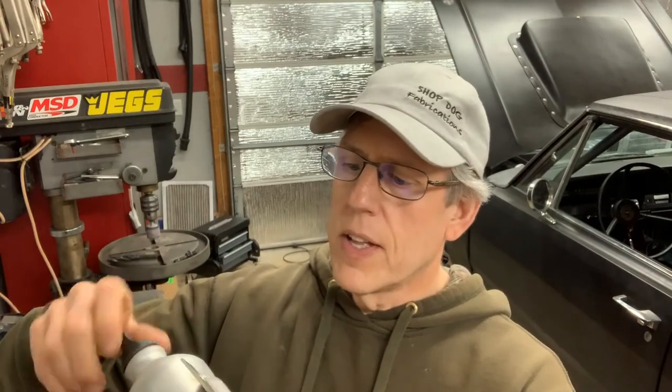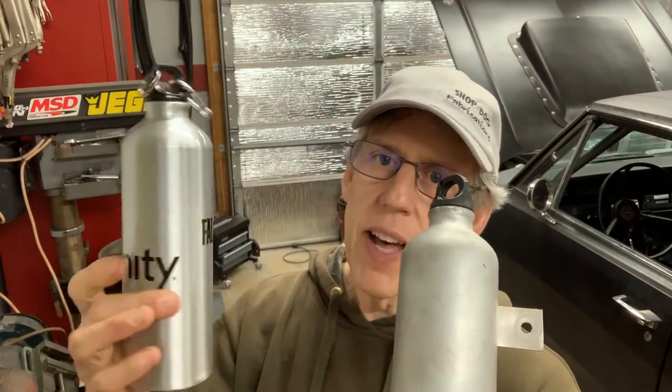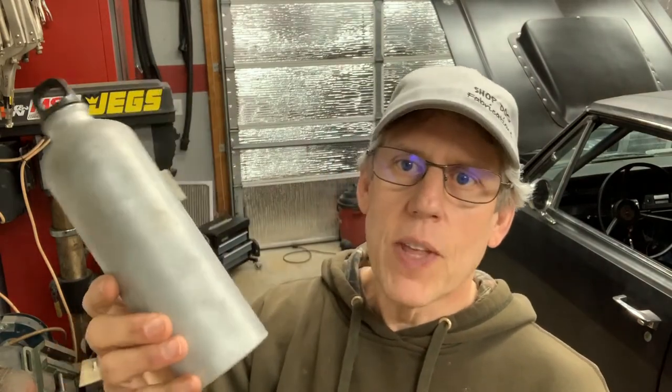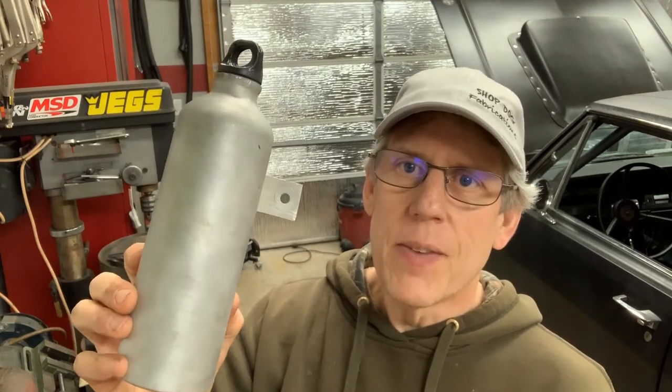Other than sandblasting the water bottle, depending on how much stuff is on it — like this one doesn't have a whole lot, so you could probably just take a wire wheel to it and clean it off. I'm going to go ahead and actually powder coat this one since I have a powder coating kit.